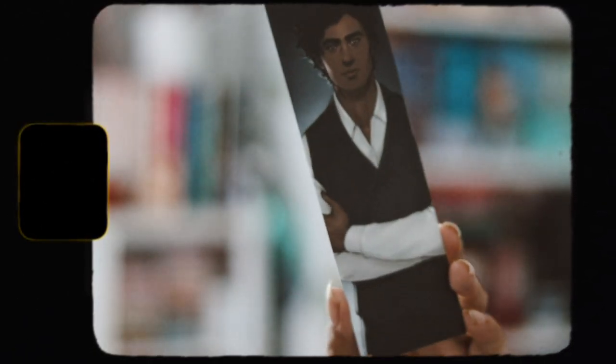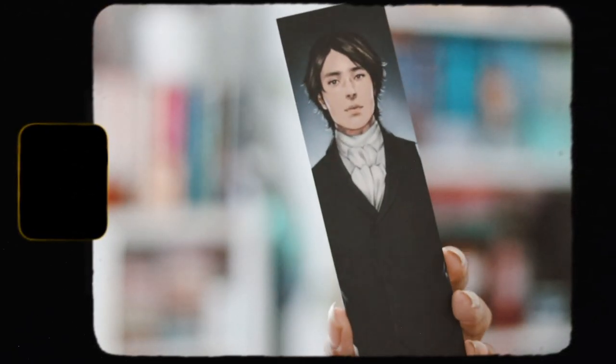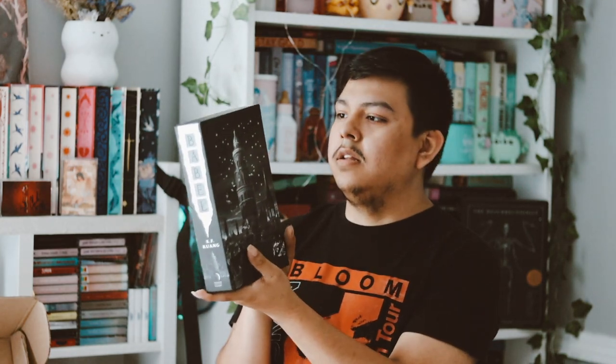Now let's get onto the actual book, which is very, very big and thick. Let's go ahead and take it out. It did a lot to this book, which I'm really excited about. So here we have Babel and it's like a slipcase. This is stunning. I really love this. So pretty — it would look amazing on the shelf. And then we have the book itself. Yeah, this is really, really pretty. I really love this. We have the tower on the front and on the back.